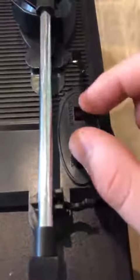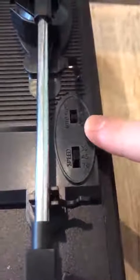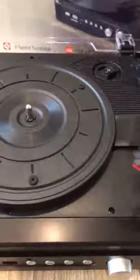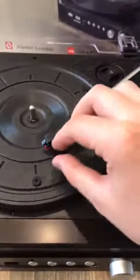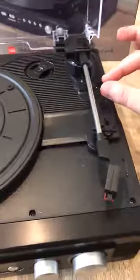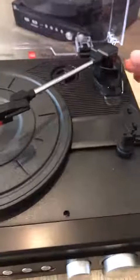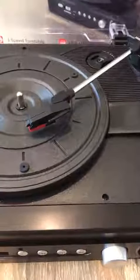Here on this side you've got your three speed selection and your auto stop on and off, and your needle. To play a track — let's just pretend we've got vinyl in here — you can either do the old school method of lifting it up and dropping the pin onto the vinyl, or there's a second way of pulling this lever here, which lifts the needle up, putting it over your vinyl and dropping the lever, which goes nice and slowly and smoothly down to play your track.